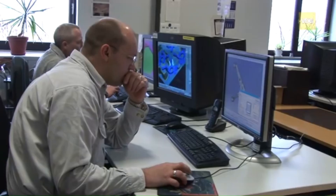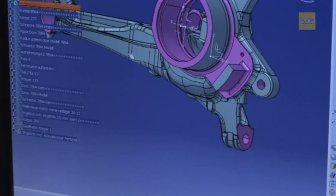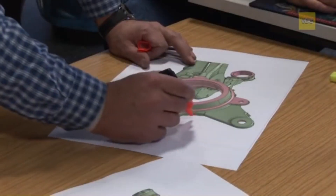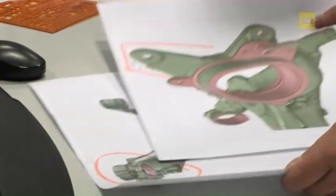The journey begins with collaboration between the customer and the foundry. Engineers and technicians design the optimal geometry for the cast part. Every step is meticulously documented, ensuring swift adjustments can be made whenever necessary.